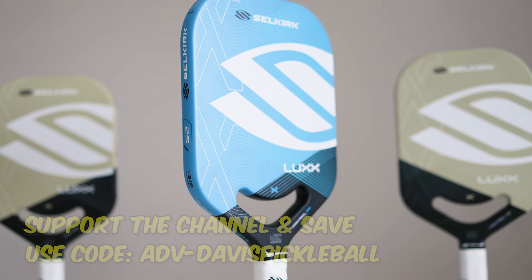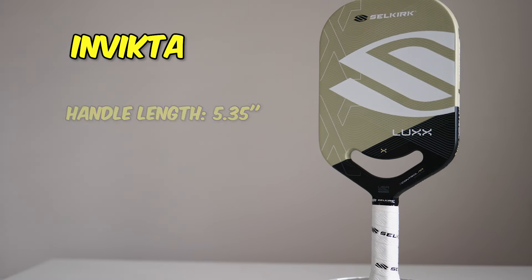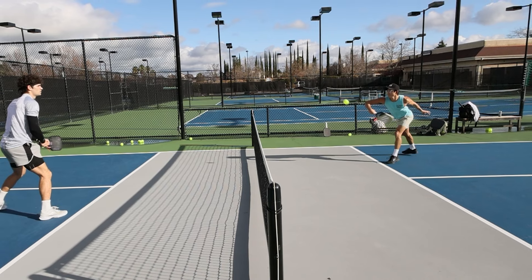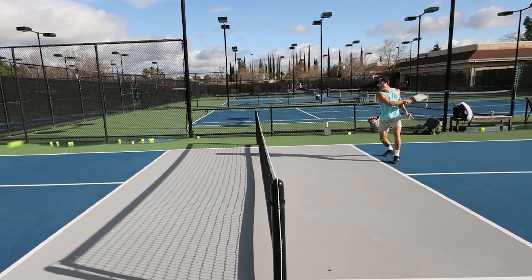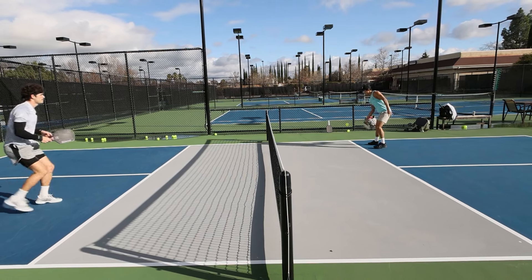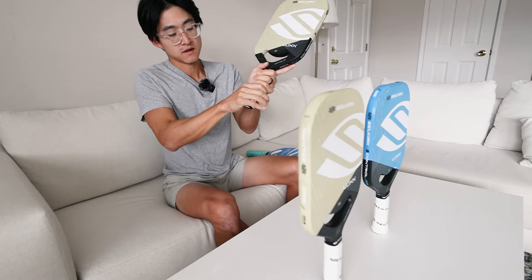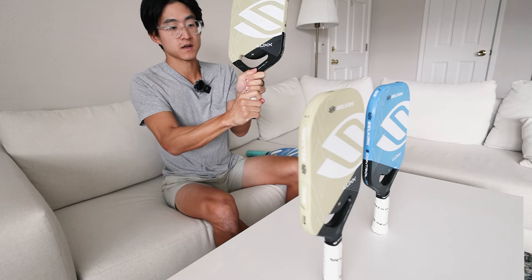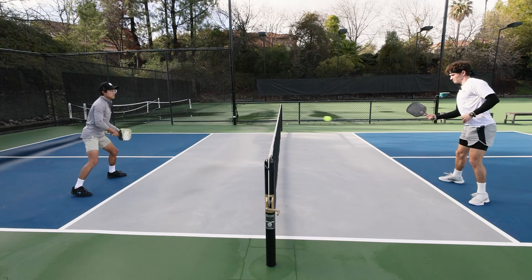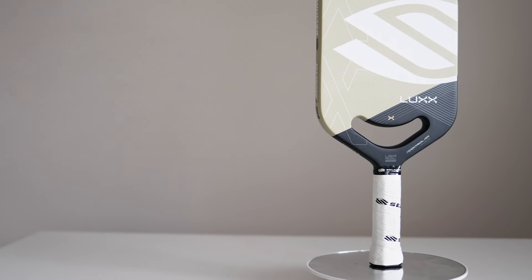Let's talk about the differences between each of the three paddles. The Invicta is the most popular shape because of the longer handle and longer face. This benefits people who want a bit more reach. If you're a tennis player or ex-tennis player, the Invicta is going to be more for you because the elongated shape feels more like a tennis racket. And if you have a two-handed backhand, I highly recommend the Invicta because it allows you to put two hands very comfortably.